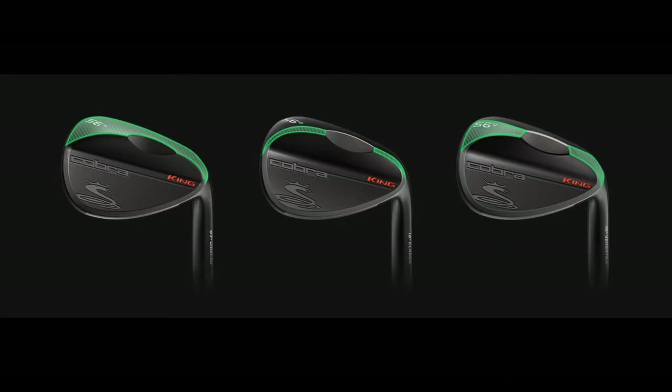We're bringing it to our King lineup. We've got a great offering here — three different sole grinds, a multitude of lofts, both one length and variable length. A great addition to the King offering from Cobra. What's awesome about this is you've got an S200 shaft, maybe the most popular wedge shaft in golf these days, and it's blacked out, giving it a really awesome look. True Temper worked with us on the black finish of that, so it's a really murdered-out golf club.